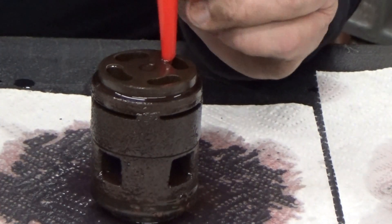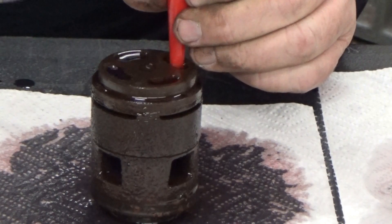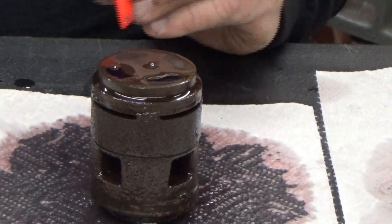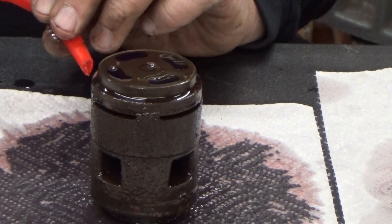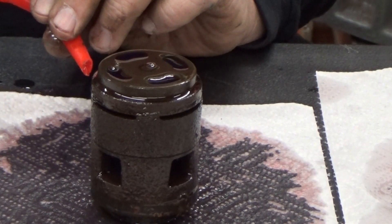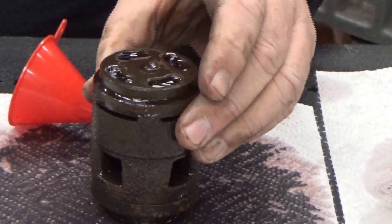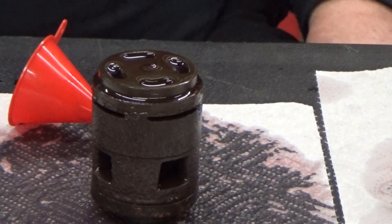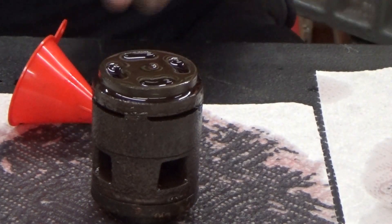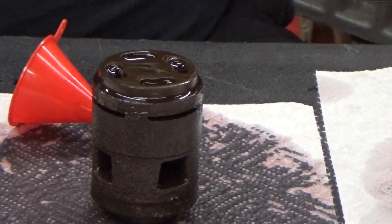You wonder why I come home smelling like fuel? We filled it up again. I worked the spring up and down in case we washed a piece of dirt out — nope, it's still leaking. I can't get the genie back in the bottle. So this one will definitely have some work done to it.